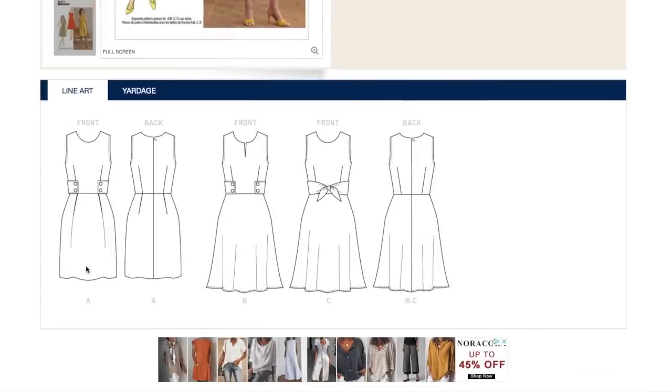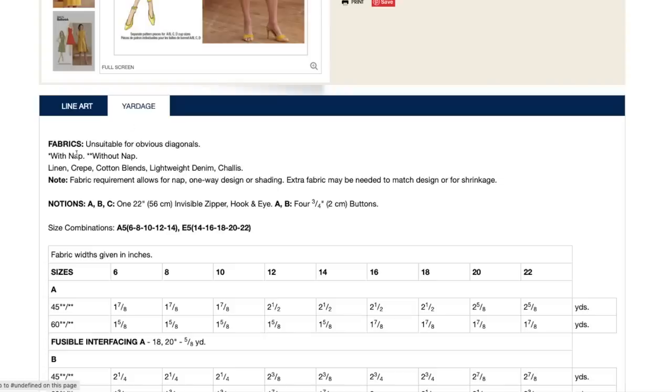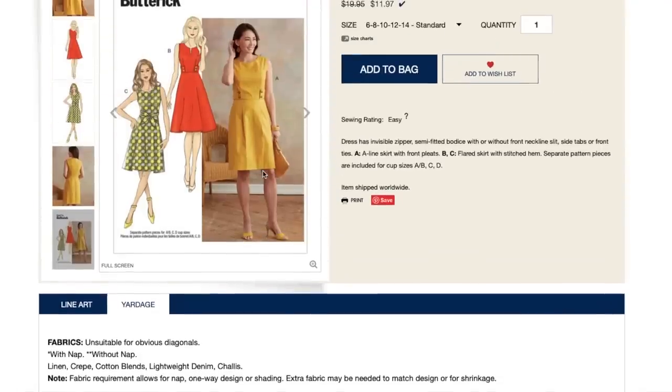Here are our line drawings — your usual fit and flare, bodice darting, skirt darting. The pleat, the tabs, the slit, and the tie are all really cool. I love this and I'm imagining you can make it in a variety of fabrics: linen, crepe, cotton blends, chambray, chalet — you could even try a stable knit. A ponte would be super cute.